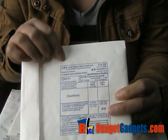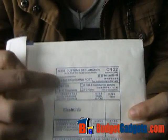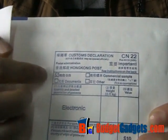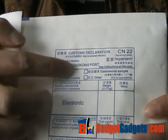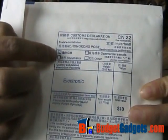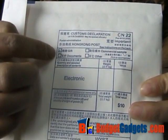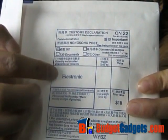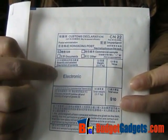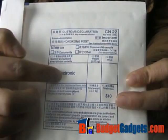On the back of the package, there is the customer's declaration. And here, Hong Kong post — important. Below, the package is sent out as a gift. And here, the content information is electronic gadgets.